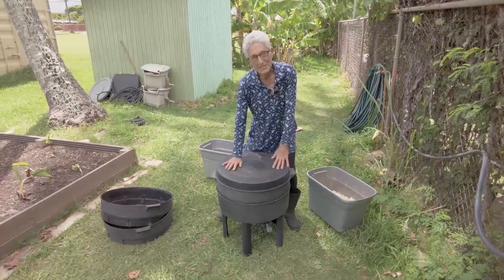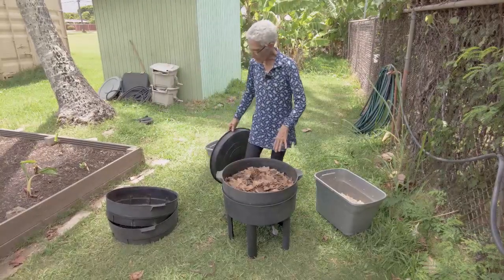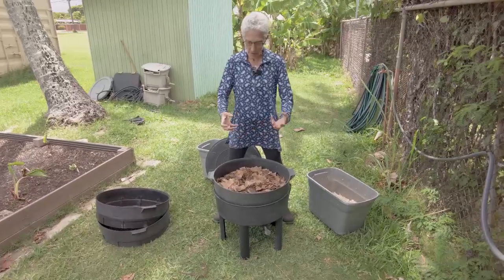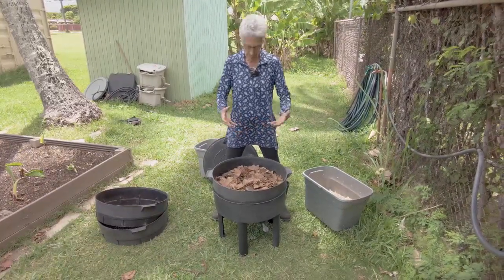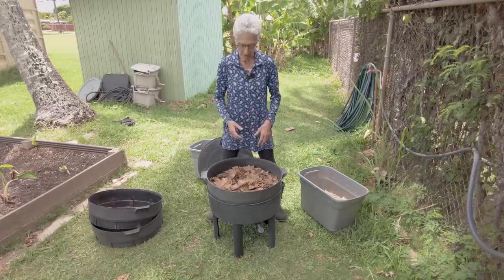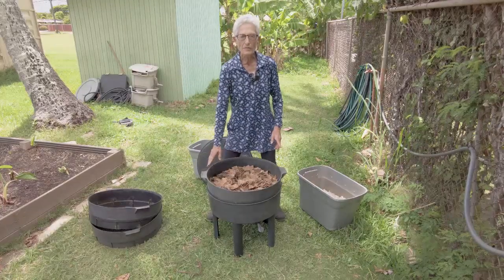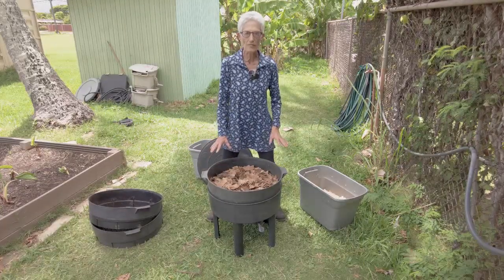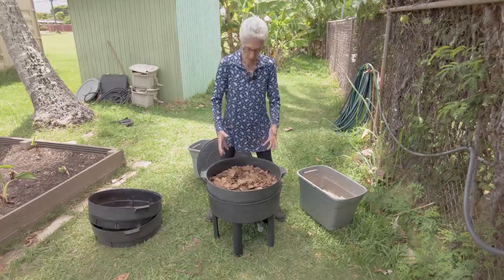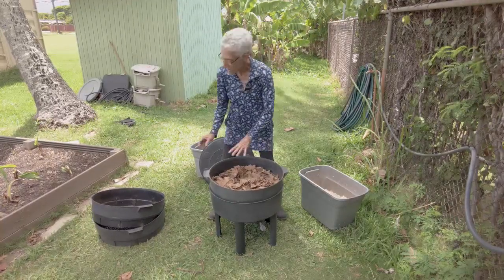After three months, your worms have worked through the bedding, the food, and the paper. You can see there's vermicast in there as well as little bits and pieces that take a little longer to break down. They don't have to break everything down, but you can see they've worked through the material. Usually it's two to three months — longer if you have a small colony, faster with a bigger one.